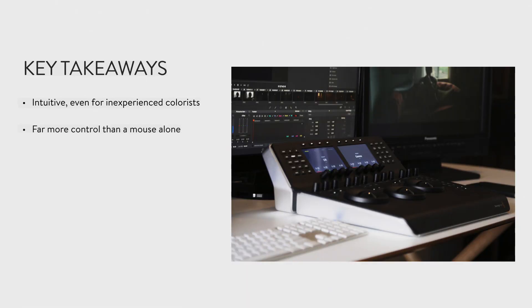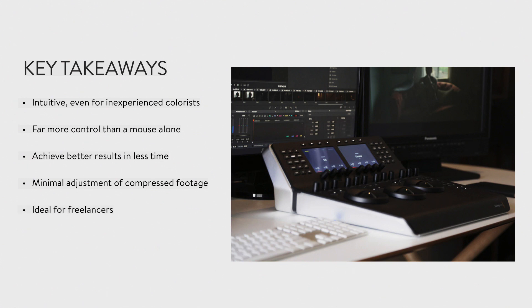Quick wrap-up and then I'll get into the camera stuff. Key takeaways: it's intuitive even if you've never colored before — try it, because I think you'll find it really easy to use. Way more control than a mouse. Better results in less time. Minimal adjustment needed with compressed footage, which is huge for me because I'm always working with DSLR stuff. And for freelancers or small post houses, this is amazing — to have the feel of a large post house in your basement or your two-to-three person shop is pretty remarkable.